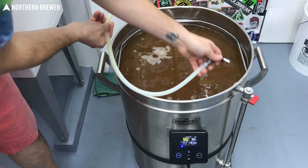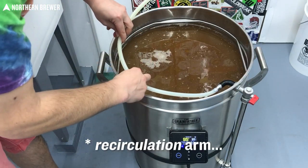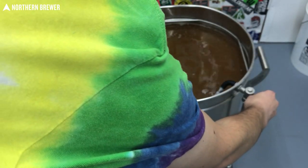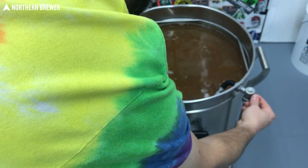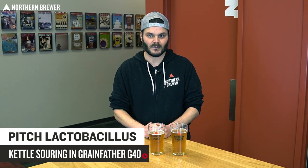Once it hits 95°F, I removed the chiller, got the sparge arm back, sanitized it, and put it back in — so anytime I wanted to, I could use the pump to rotate and stir and just keep it moving. It's nice to have when heating up for kettle sours to keep an even heat distribution. Once that's down to lactobacillus pitching temperature — 85 to 95°F — all the manufacturers have different ranges, but if you can keep it closer to 90 to 95, that's going to get you that really quick kettle souring.